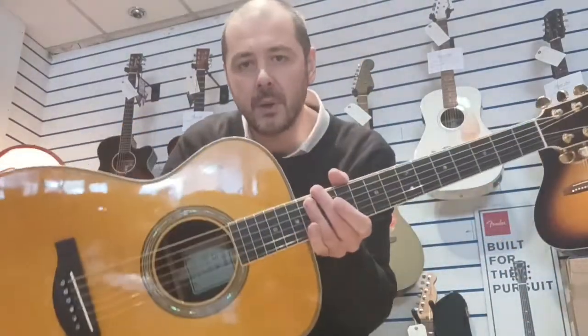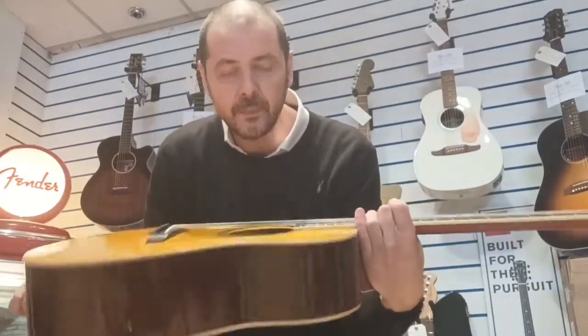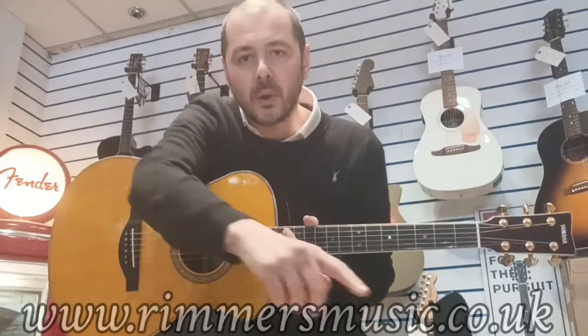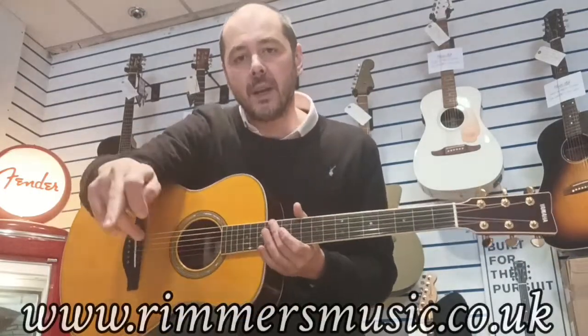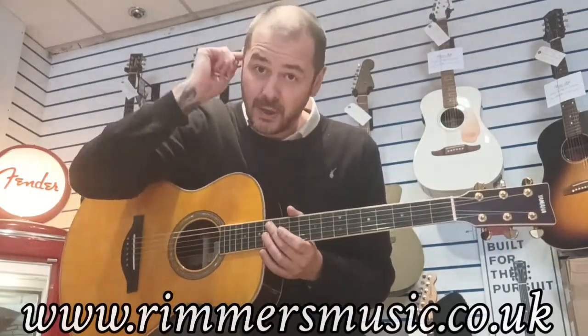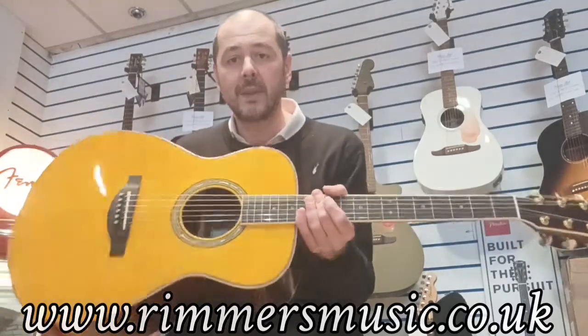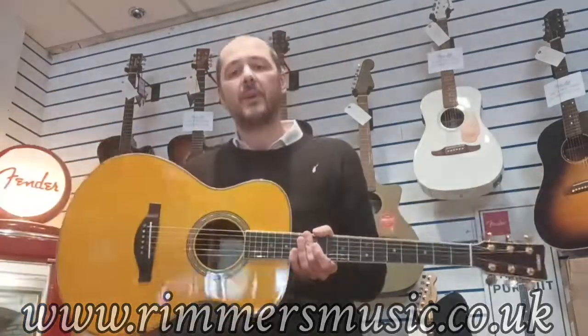Absolutely brilliant guitar. So yeah, there you go — the used Yamaha LSTA Transacoustic. If you check us out at roomsmusic.co.uk, follow the link in the bio to this video, it'll take you over to the website, add to basket, and this little beauty could be yours. Cheers, thanks, bye bye.